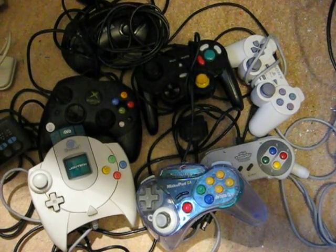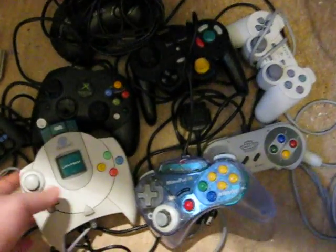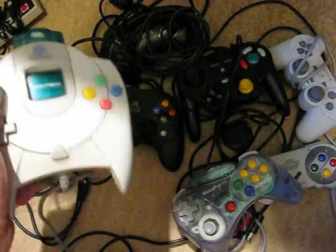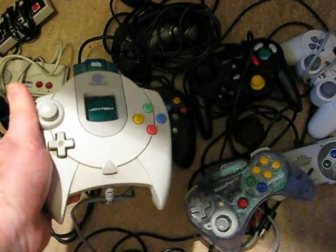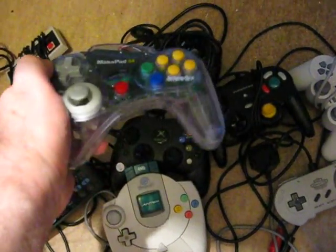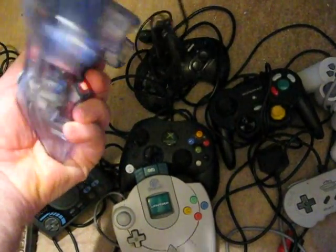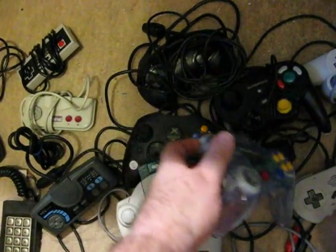Every console system has got its own controllers, and some of them are designed very well. For example, the Dreamcast — easy to hold, everything's in about the right place, feels very nice. And in fact, this third-party N64 controller also feels very good, holds and moulds into your hands nicely. Excellent.